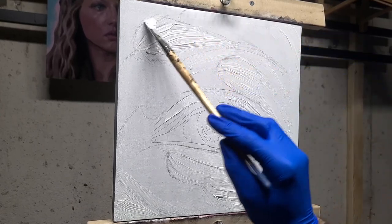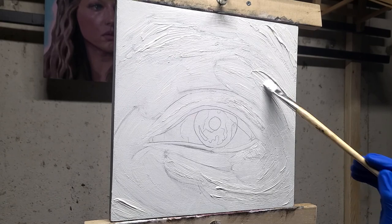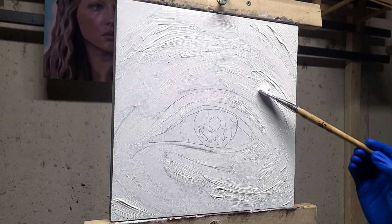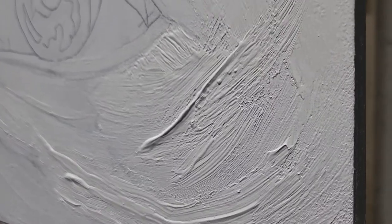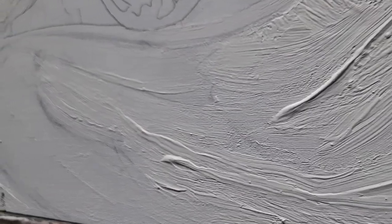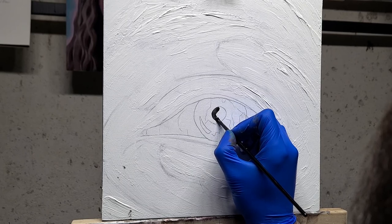The painting style that I do is Alla Prima, which means wet into wet. You can run into a lot of issues when you try to build up texture with that, because you're mixing wet paint with wet paint. And if you're not precise enough, you can get really muddy colors, which is not very pleasing. So pre-texturing the canvas felt like a huge advantage to achieve that really thick paint look I was going for.